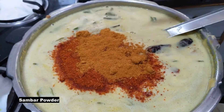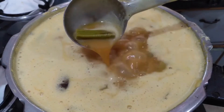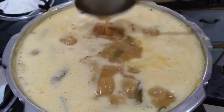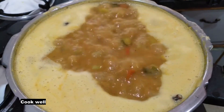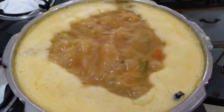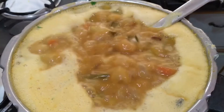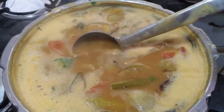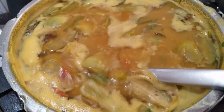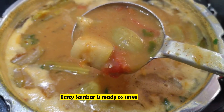Add sambar powder. Add a little bit of salt in the water. Thanks for watching my video. If you like our videos, please subscribe to my channel for more videos. Please like.